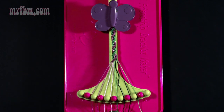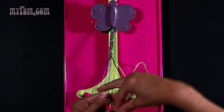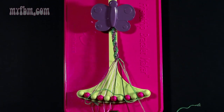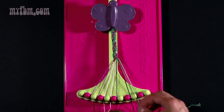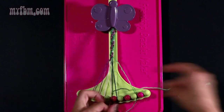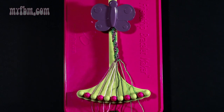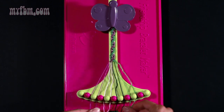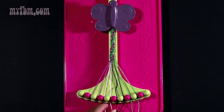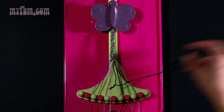Step twenty-seven: take your green string from slot six and make two right hand double knots. One with string seven, and your second one with string number eight. Place the black string from number eight in slot seven, and your green string into slot number eight. Step twenty-eight: take your string from slot number six which is black and make a left hand double knot with string number five which is pink.